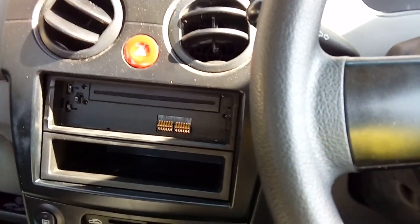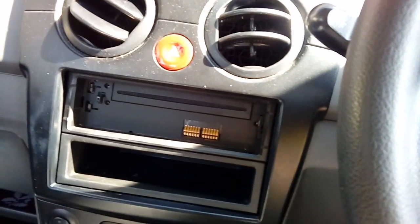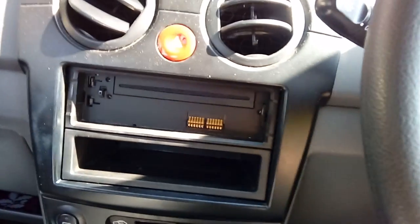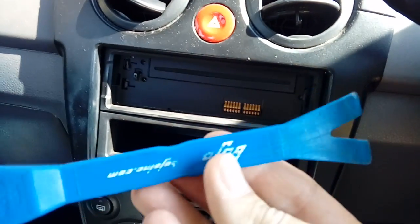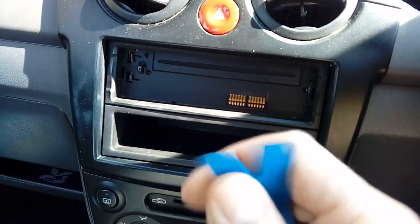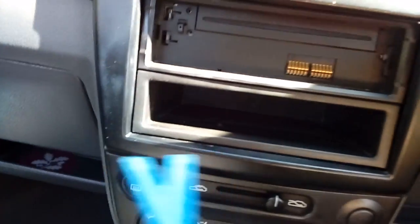Here today we have a 56-plate Matiz and we're going to remove the factory-fitted radio from it. It's a nice quick simple job to do on these — it's just a little bit confusing if you've not done one before. You're going to need some sort of plastic scraper or pry tool, as I'm using here, which is quite a hard plastic. Do not use metal — you will damage the trim.